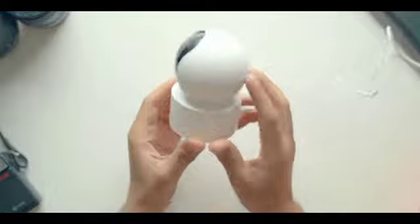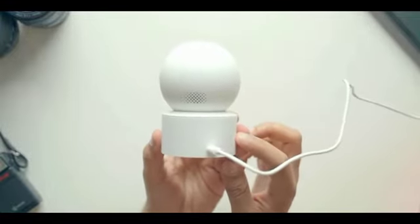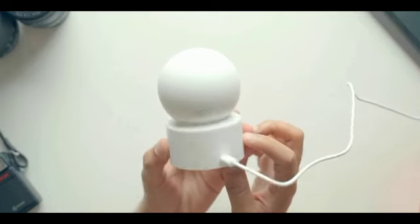These smart cameras also have two-way calling, so you can potentially use the cameras for calling as well — that's a convenient feature. One thing I do not like is that it still uses a micro USB port. I would have loved to see USB Type-C here — that would have been excellent.